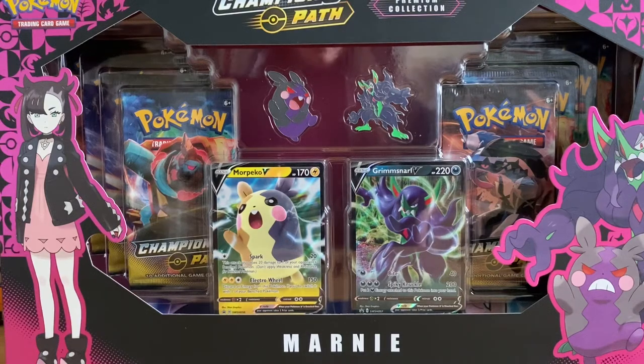Hey guys, welcome back to the channel. Today we are opening up the newest releases to Pokemon TCG Champions Path.